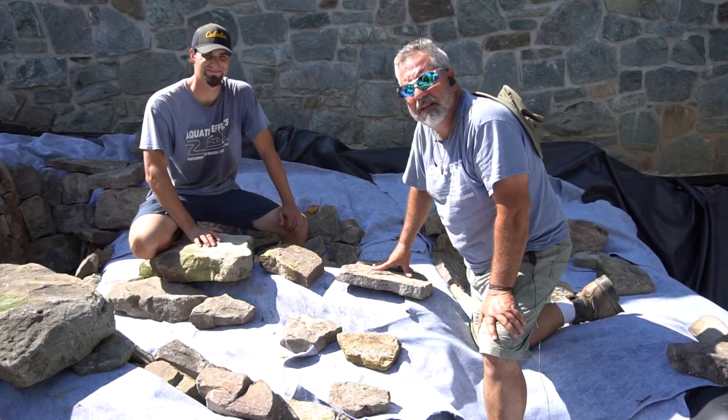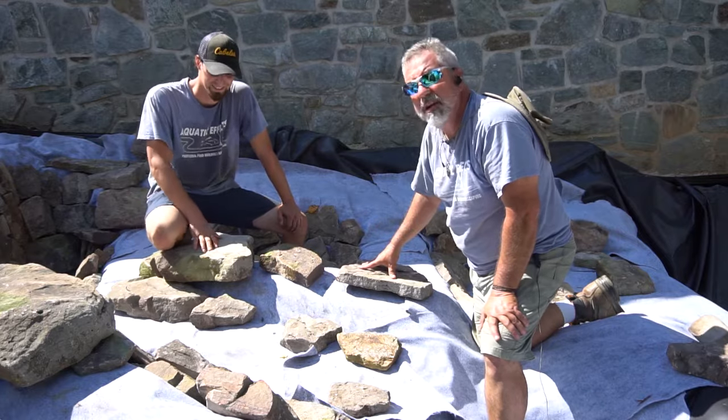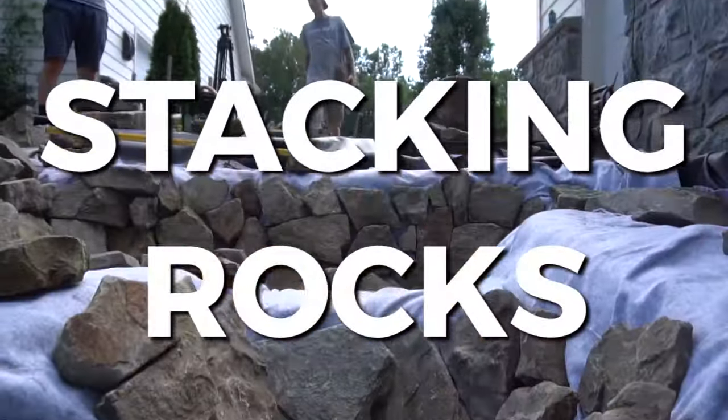Webb's Water Gardens. Hi, this is Steve and Brian with Aquatic Effects. We want to show you another tip about setting and stacking rocks.